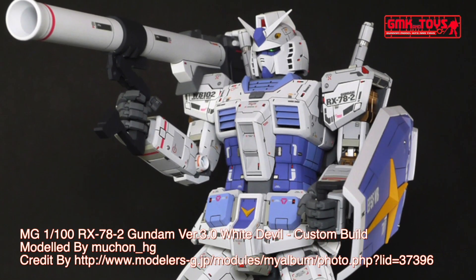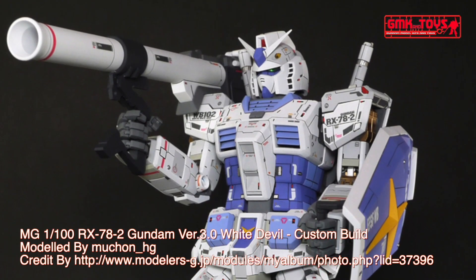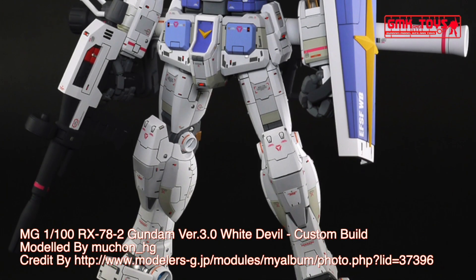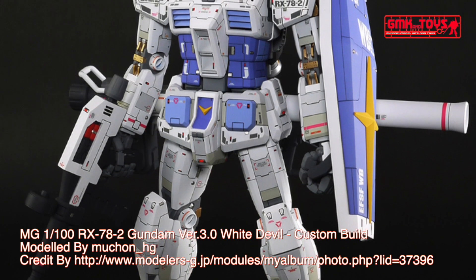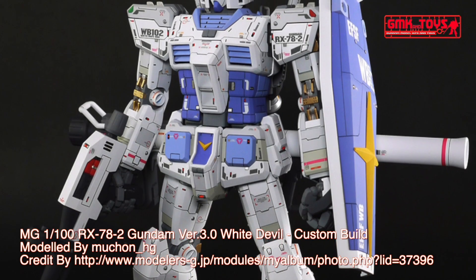Overall Height: 18.5 m. Base Weight: 43.4 metric tons. Full Weight: 60.0 metric tons. Power Source: Minofsky Ultra Compact Fusion Reactor. Generator Output: 1380 kW.